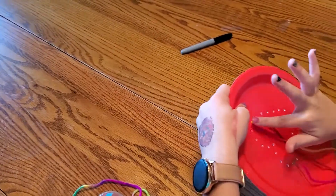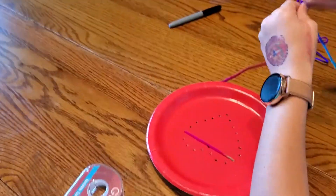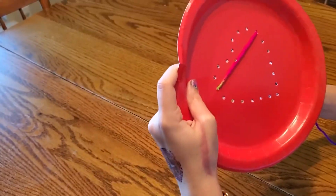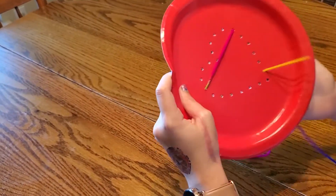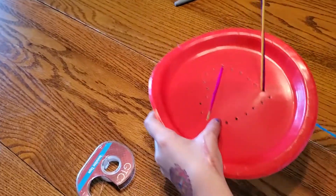Threading through, making whatever kind of pattern you desire. I'm just making sure that you get through every hole.